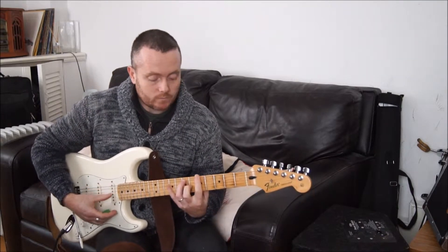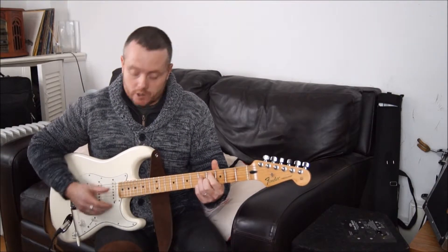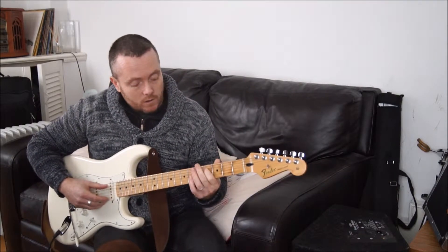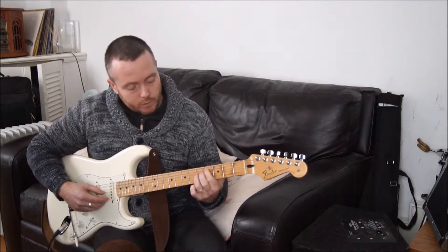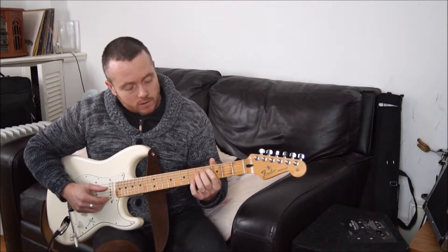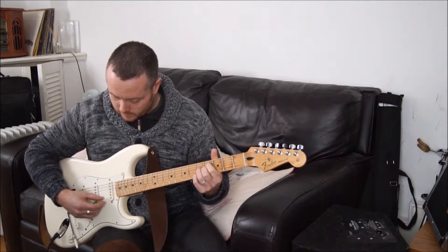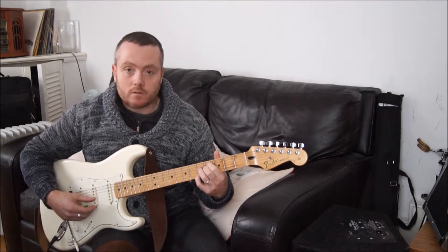So we can substitute our A dominant 7 for a C sharp half diminished. To play a C sharp half diminished, we're going to take our first finger and put it on the 4th fret A string. Take our third finger, put it on the 5th fret D string. Take our second finger, put it on the 4th fret G string. And then take our little pinky and put it on the B string on the 5th fret. A good way to remember it: it's like a D chord shape with the extra note on top.